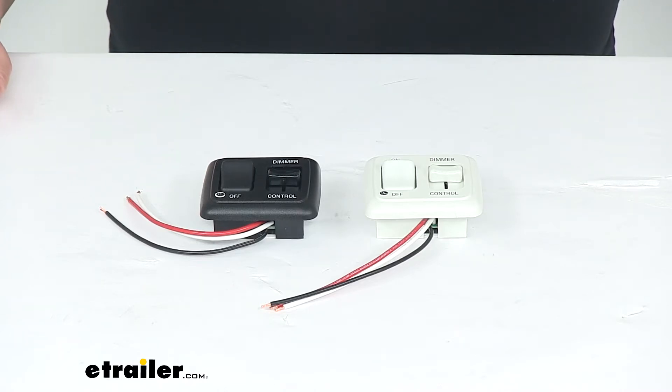Hey everyone, I'm Ellen here at eTrailer.com. Today we're taking a look at the JR Products LED Dimmer Rocker Switch.